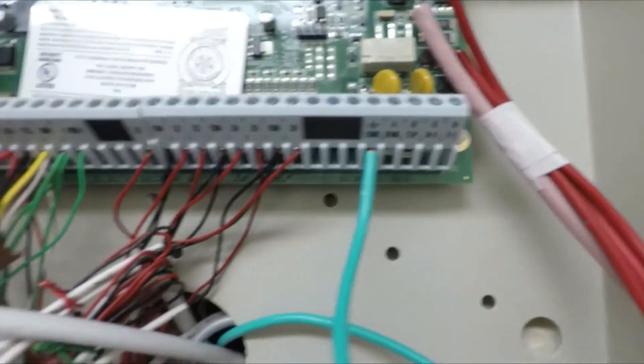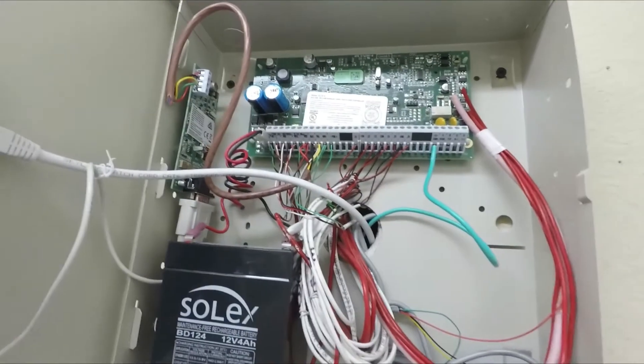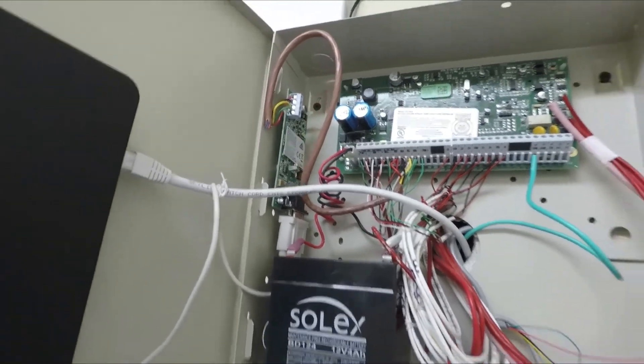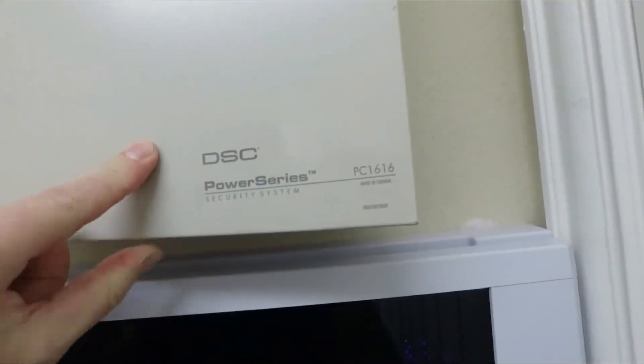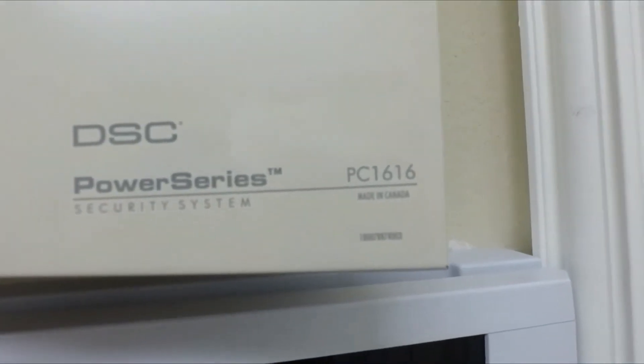All color coded, pretty straightforward. Ground is in there. The RS-232 is connected right there and comes into the RS-232 input on the controller. So that is how you hook up and connect the DSC IT100 module that connects into the Power Series PC1616.